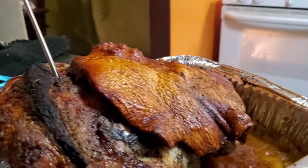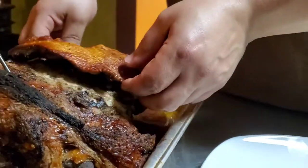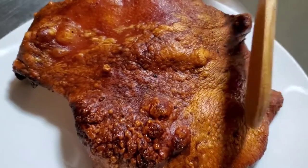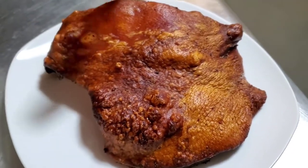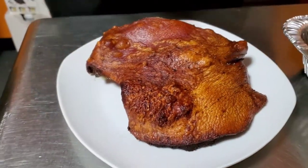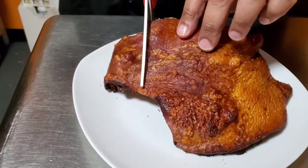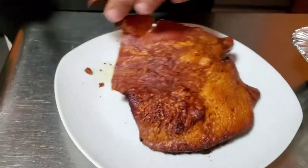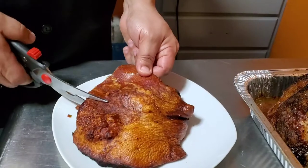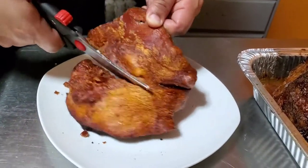There we go — beautiful! While you're waiting for your pernil to rest, you can cut up the cuero however you want. You want bite-sized pieces so you can share with the family. I like to cut it with scissors to get nice chunks.